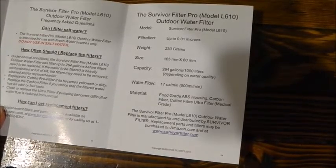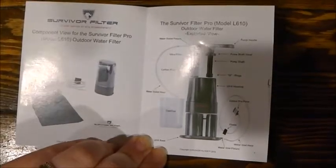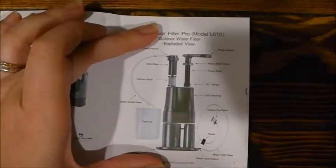They say you can use this for 264 gallons before you need to replace the filters — that's a lot of use. The instructions show you what it comes with so you can make sure yours came with everything, and here it explains how it works.